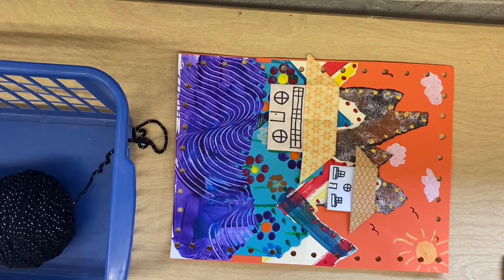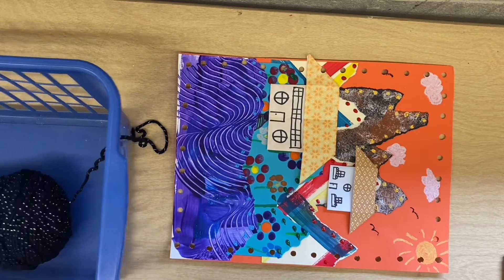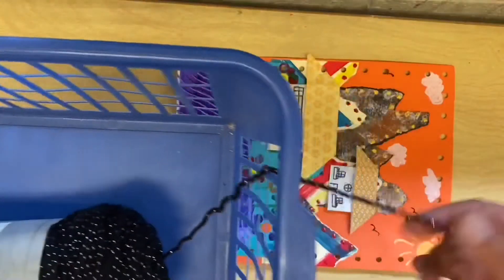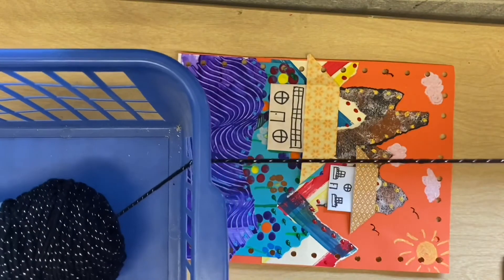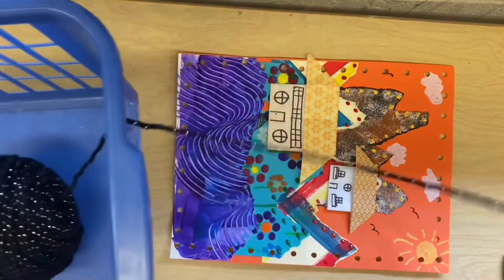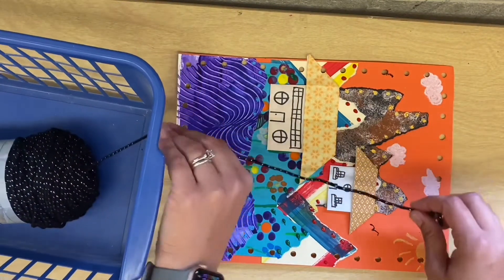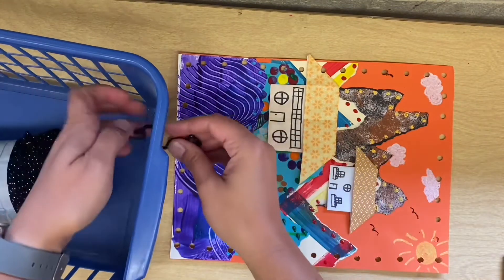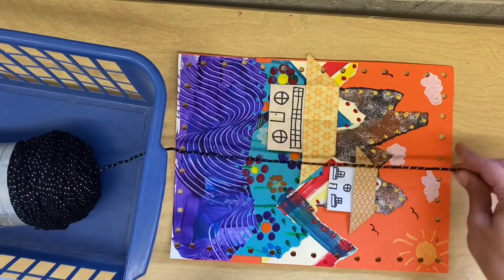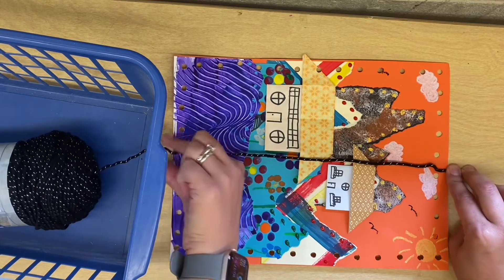Now I'm going to teach you how to whip stitch. The first thing you have to do is measure your yarn — we want six lengths of the paper. The yarn is in this basket in a special way, with a part of it coming out. Keep the yarn in the basket and just pull this string. I'm going to put it in the bottom to make it easier.